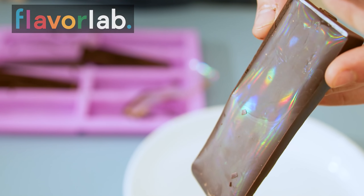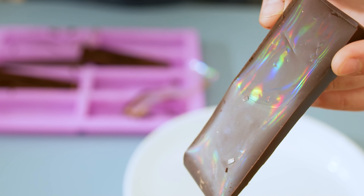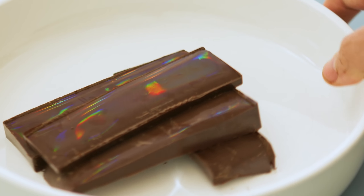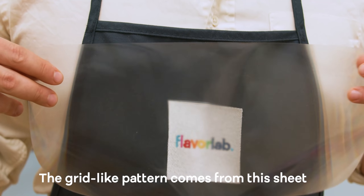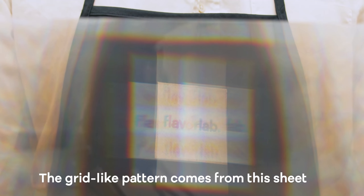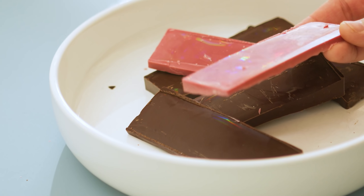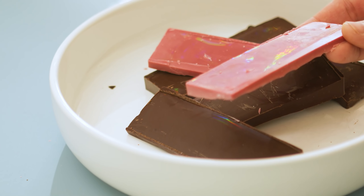Today let's make some prismatic chocolate. This chocolate has a prismatic surface which diffracts light and makes it iridescent. I didn't actually add anything to the chocolate to make this happen. Instead I was able to get this effect by imprinting a tiny grid-like structure onto the surface of the chocolate, and this pattern diffracts light which makes this optical pattern. What you're looking at is actually just pure chocolate.